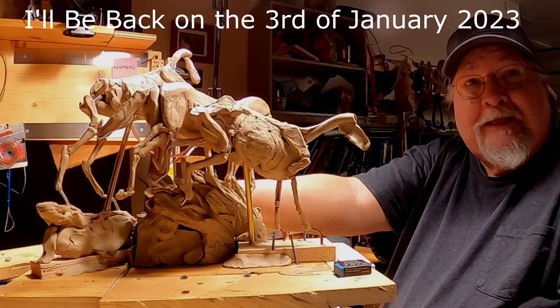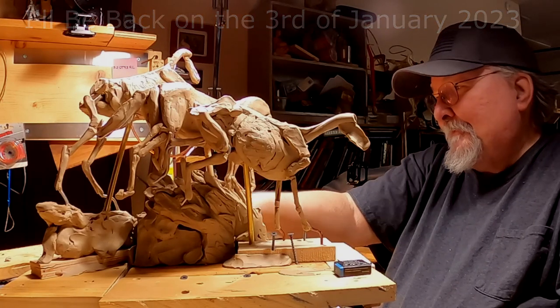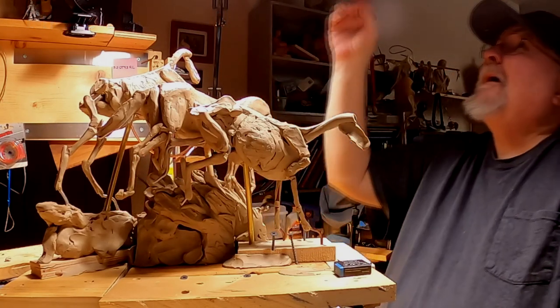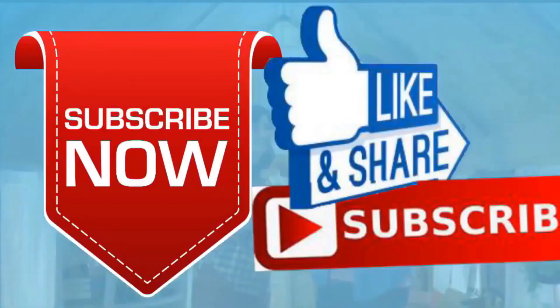All right everybody, see you next year. Good night. If you like this video, like and subscribe — it would help me. Also, check out the link below this video; it will take you to a review of my nine instructional videos that could be very helpful to you if you're thinking of sculpting.